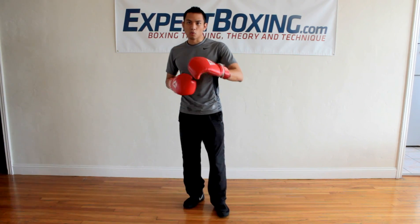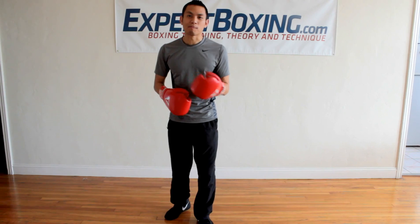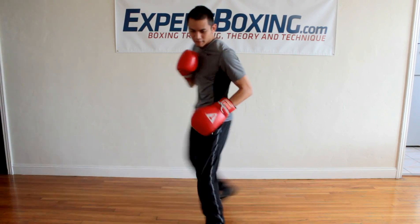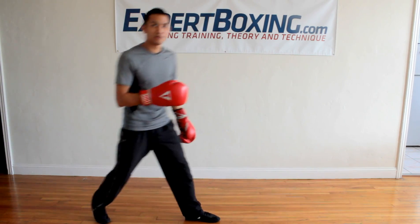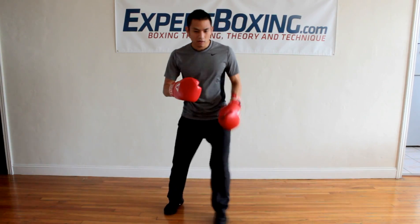The real trick to evasive footwork is when you start to put the two together. So you can either go line and then pivot, or pivot and then line. For example: line, pivot — right here, line, pivot. I can even go forward: line, under, shoulder, pivot, and I'm out. So line and then pivot.